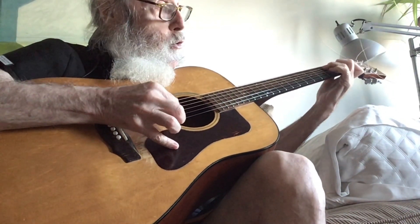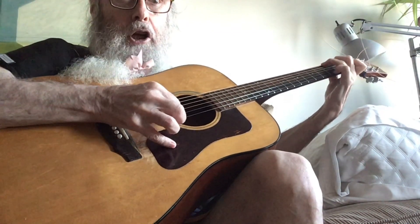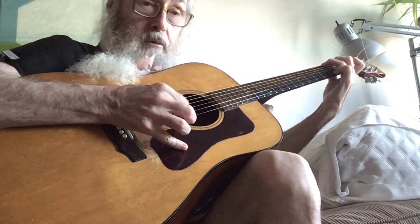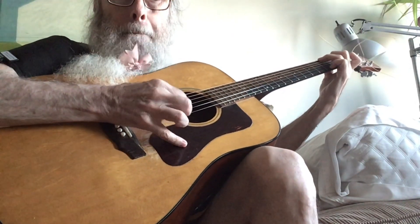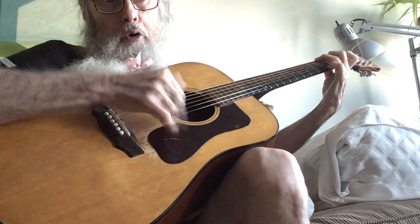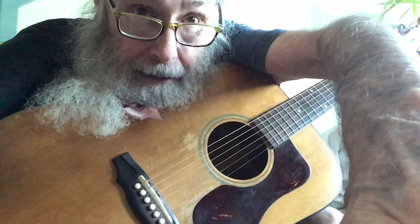And then play a C chord. And a G chord. And a C chord. And a G chord. And then everybody goes on the B7. I got out my guitar and I got to try to be insane. That's all I know how to do.